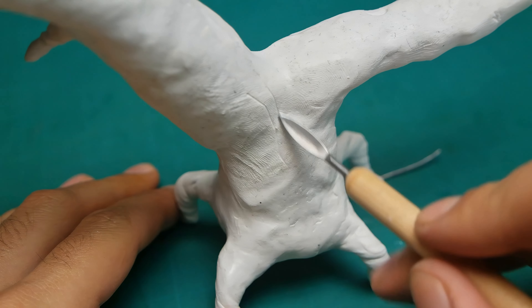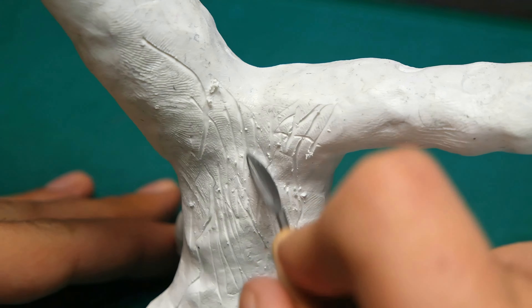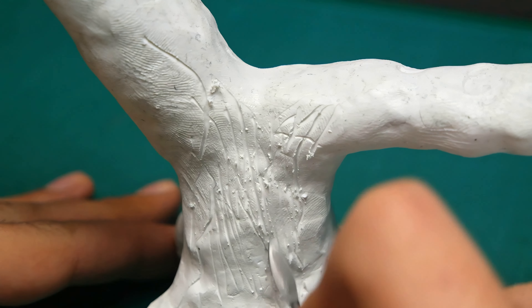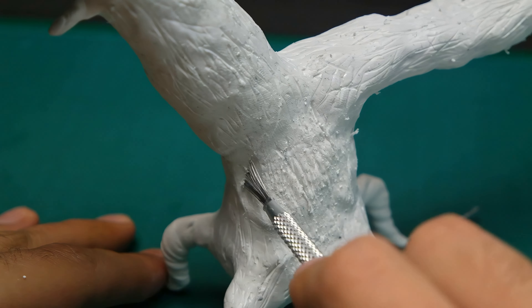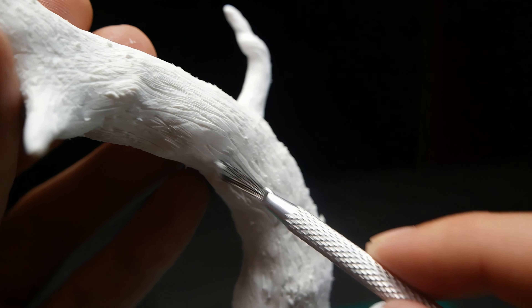As you can see, polymer clay stays just fine after a long time just sitting on a tree. By any means I'm not a professional when it comes to working with clay, so I use random tools which I find appropriate for a specific task.